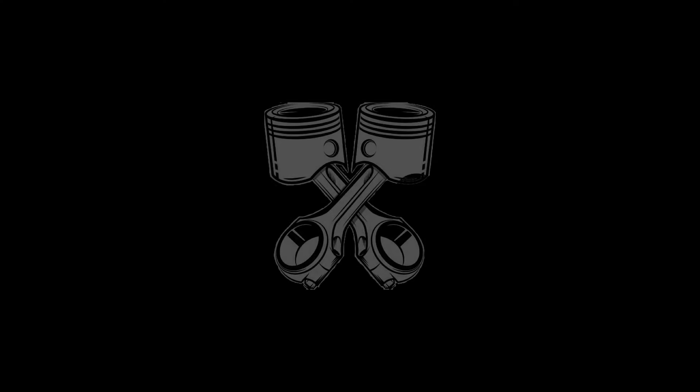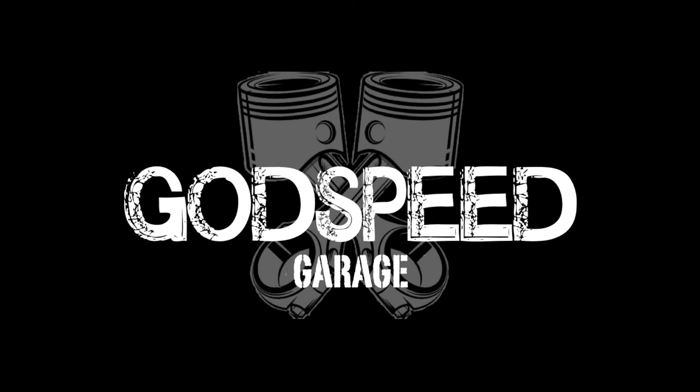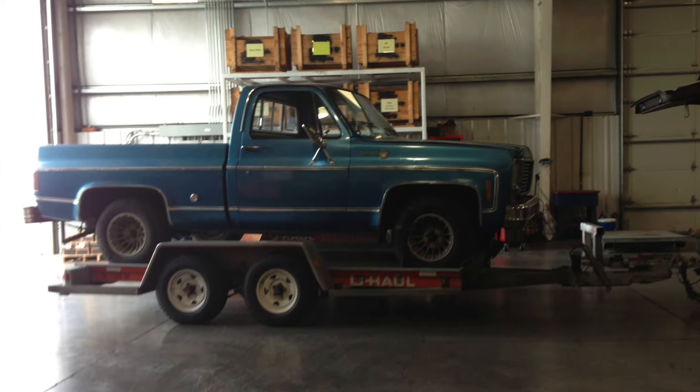Hey friends, welcome back to the Godspeed Garage. Today we're continuing our series on things you never want to mess with on your vehicle. Now just a real quick back story — if you haven't seen any of my other videos on this truck, this truck is sitting on the chassis of a 1975 C10 Chevy pickup. 1975 was a long time ago and a lot of these parts are far past their service life and need to be either replaced or repaired.